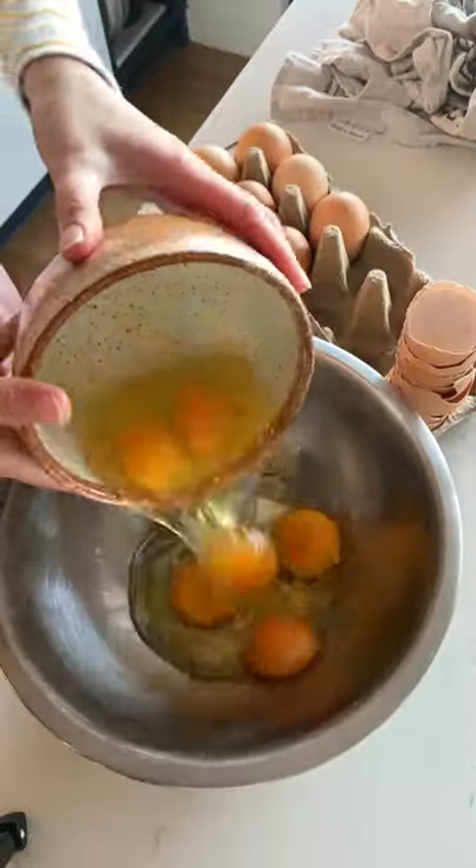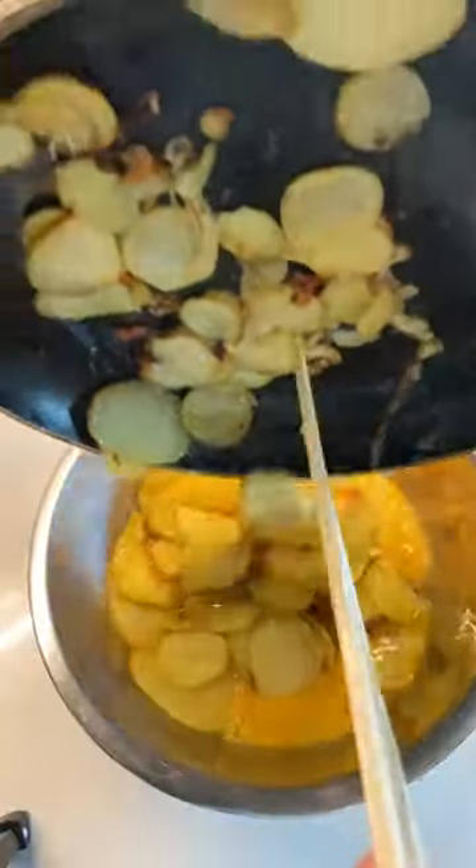Beat your eggs in a bowl large enough because you're going to add the potatoes back to it and mix it gently before adding it back to your fry pan.